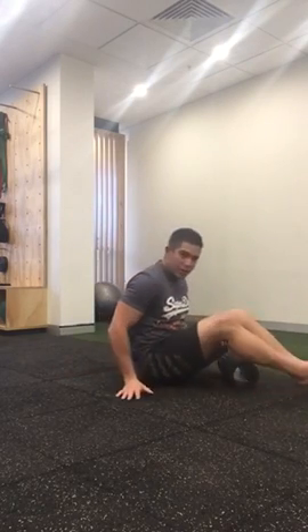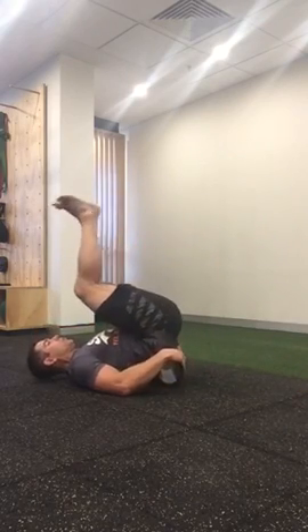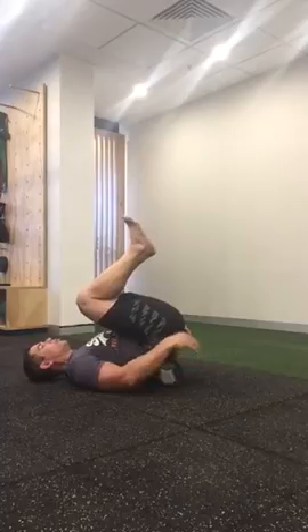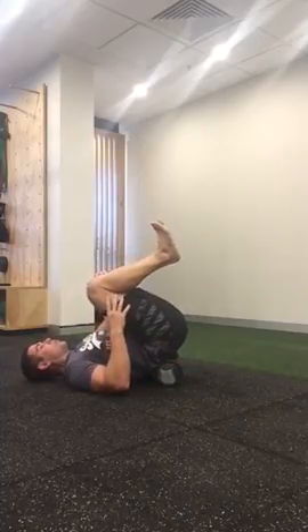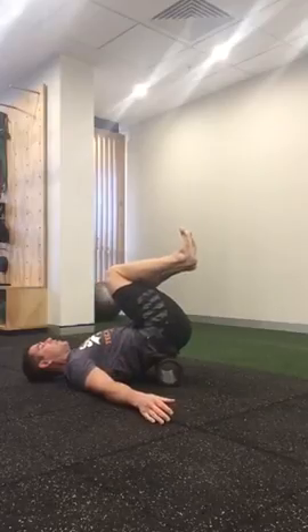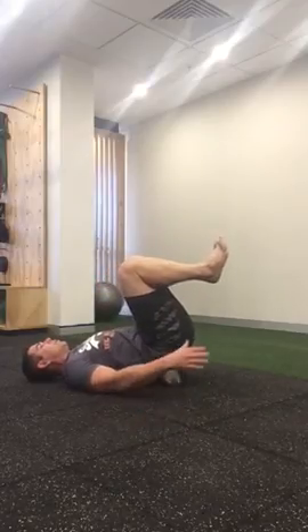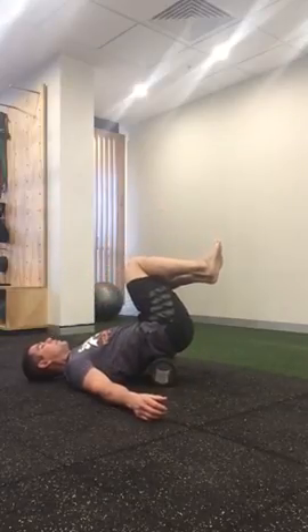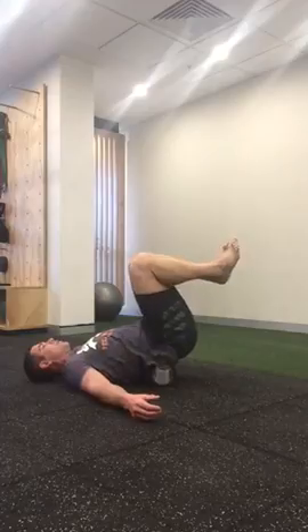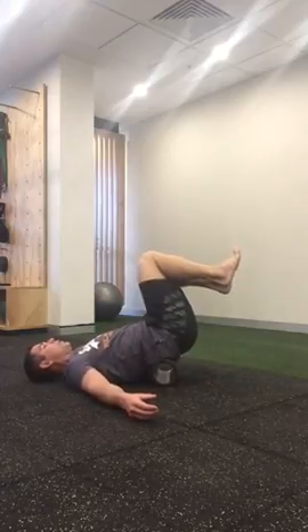Tuck your knees in towards you, just so that you're opening up through the joint spaces in your lower back and you're getting the muscles on a bit of a stretch. Then from here, take your knees across from side to side. You might have to adjust the position of the roller just to feel that on those muscles on either side of your spine. Around 10 to 20 each side is good.